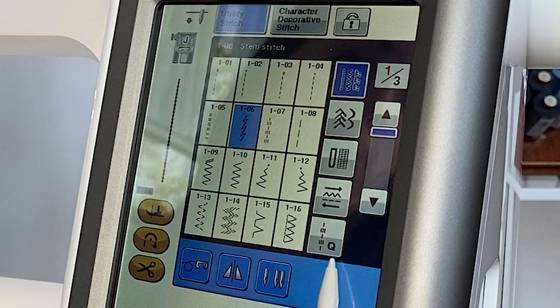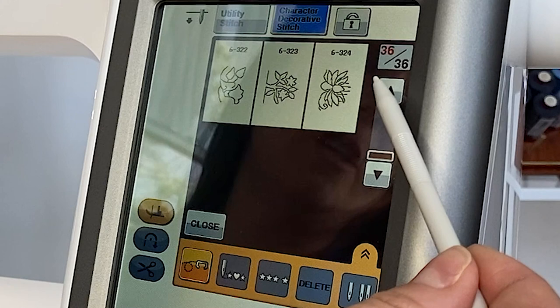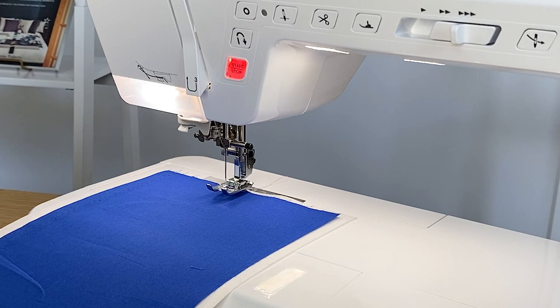Over here on the side, we have our menu of different stitches. When you want to select a stitch, you'll simply touch it and then select the stitch you'd like. We are going to play with our character decorative stitches in category number six, and I'm going to show you how this machine has multi-directional stitching.